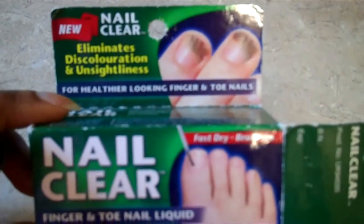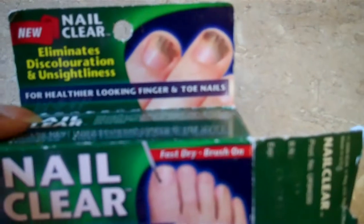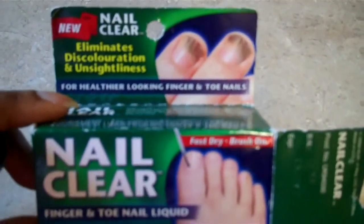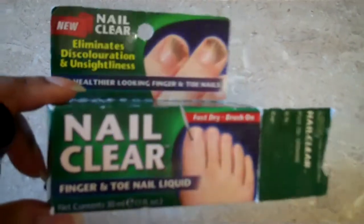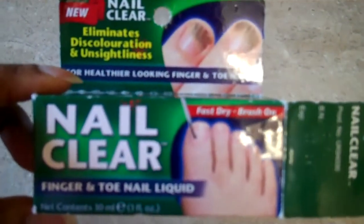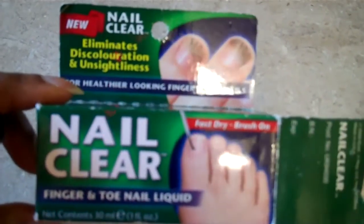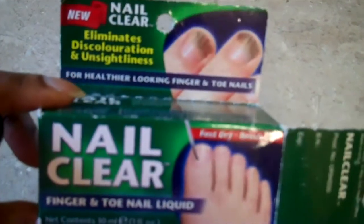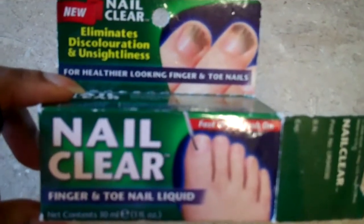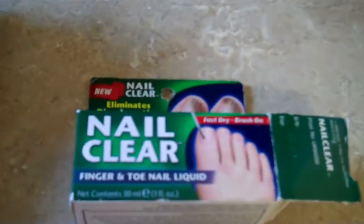It eliminates discolouration and unsightliness for healthy looking finger and toe nails. This is great if you have that dark shadowy thing that you get on your nails — I think that's a fungal nail infection. I don't normally get that type of stuff, but sometimes you might come into contact with people who do. So this is a very good effective thing for making sure your nails look nice and white.